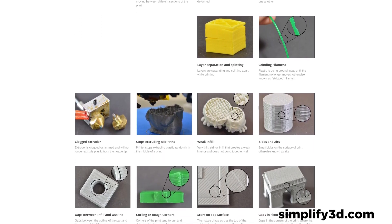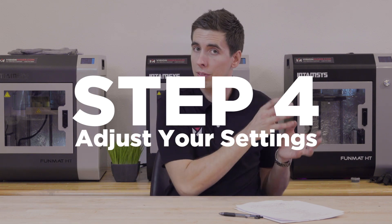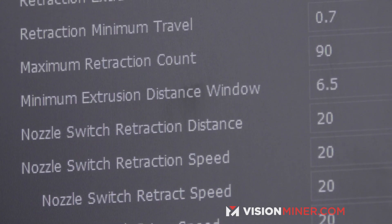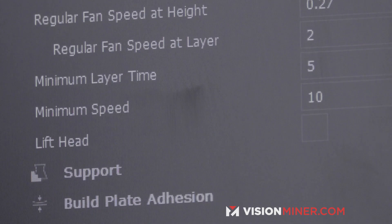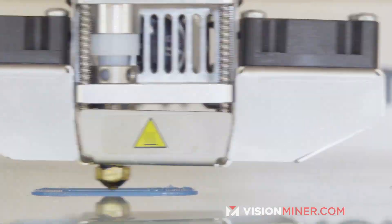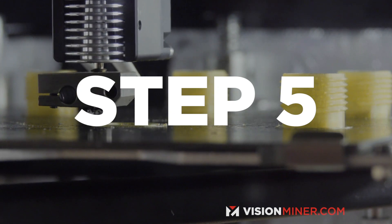Step four: adjust your settings based on the results from your previous print. Generally, make a change big enough to see a difference, but usually it's a very small adjustment. Go with your intuition based on the guides you're following, and print the part again to see how much it changes. This is why it's important to learn the tuning process and become familiar with the settings, so that when you see an issue, you immediately know which setting to change.